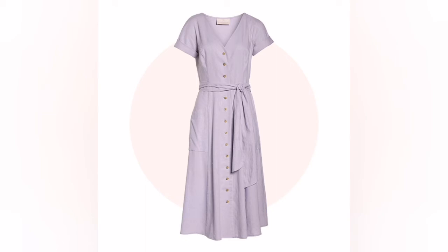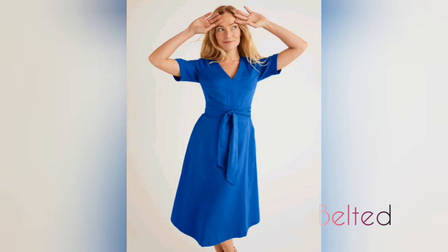This is the belt. The best use of the belt is with a dress.